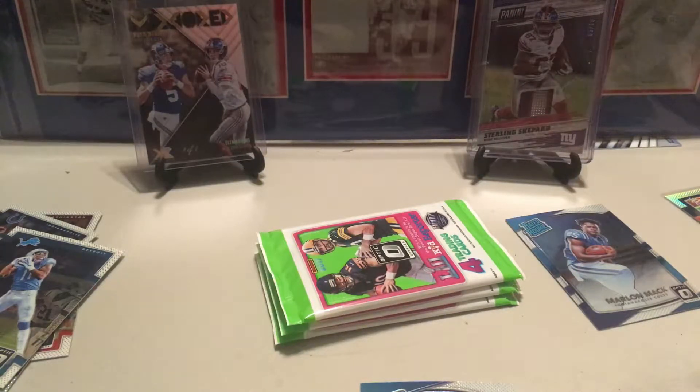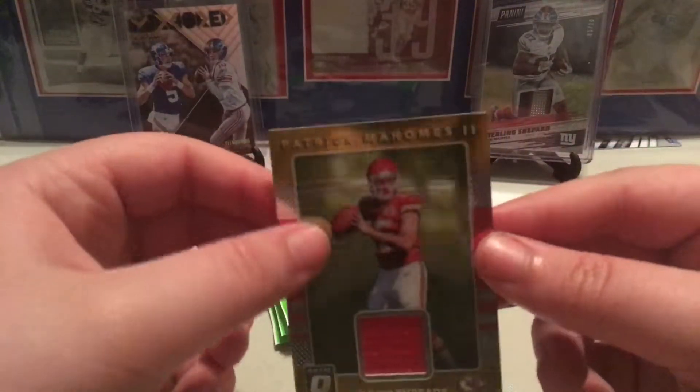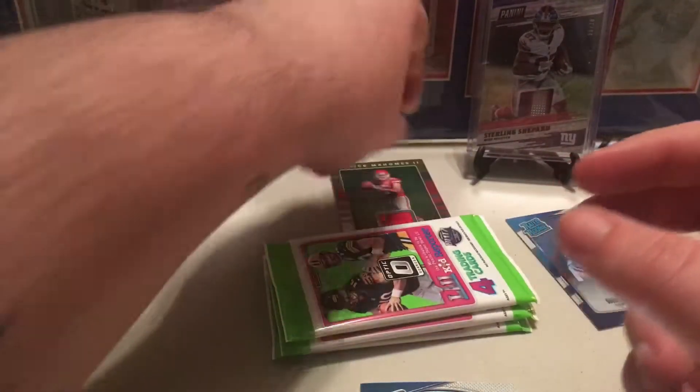I ran out of the bigger penny sleeves yesterday when I was shipping out some cards. I don't want to force the Mahomes card in there because I don't want to dog ear the card — nope, it doesn't fit. So I'll have to find something to put that in, but for now I'll put that back here by itself.